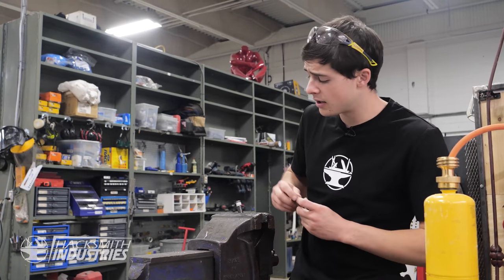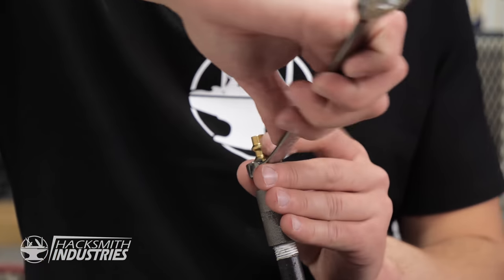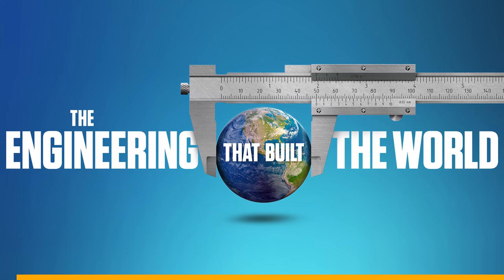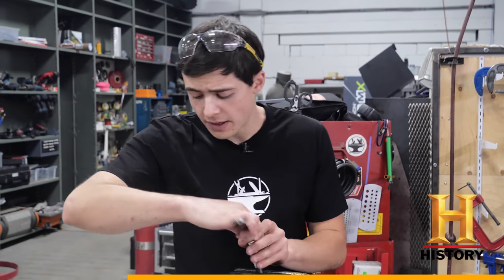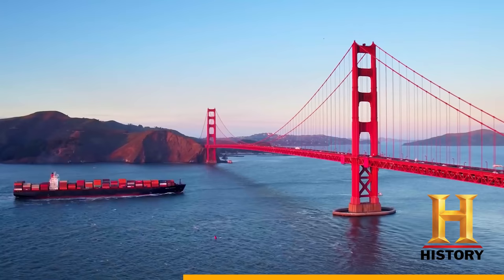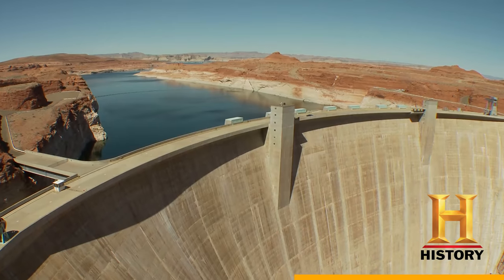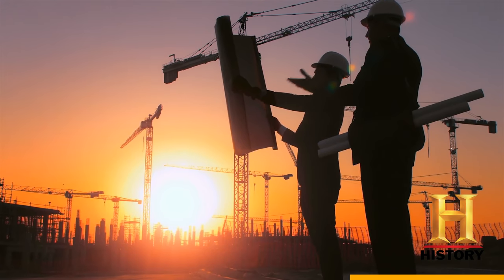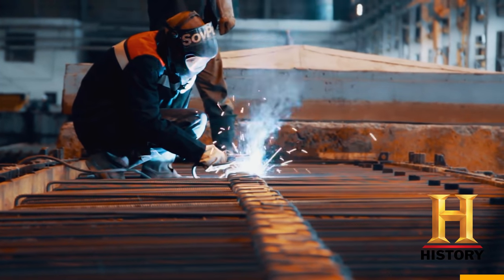Hacksmith Industries is full of curious minds, and every time we see something cool, we think: how can I make that? If you have a curious mind too, you should check out Engineering That Built The World on the History Channel. Each episode takes an in-depth look at defining moments of innovation, like the Golden Gate Bridge, the Statue of Liberty, and the Hoover Dam — iconic structures that have shaped and defined our world.